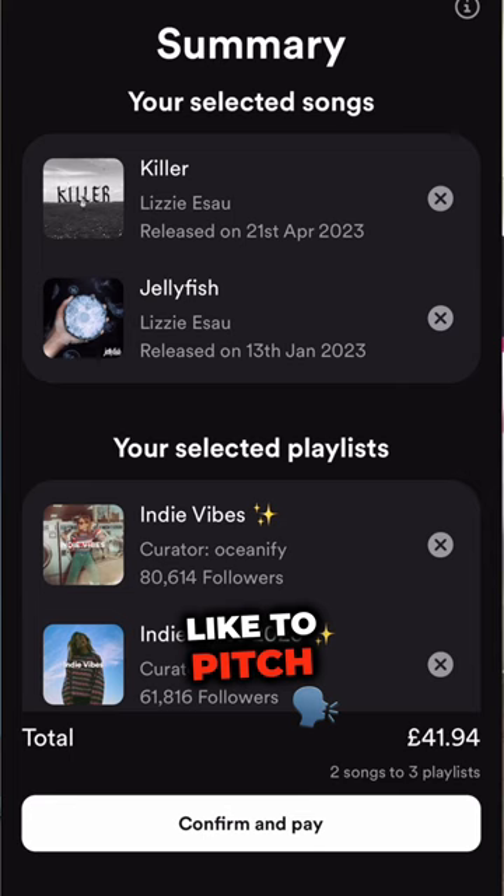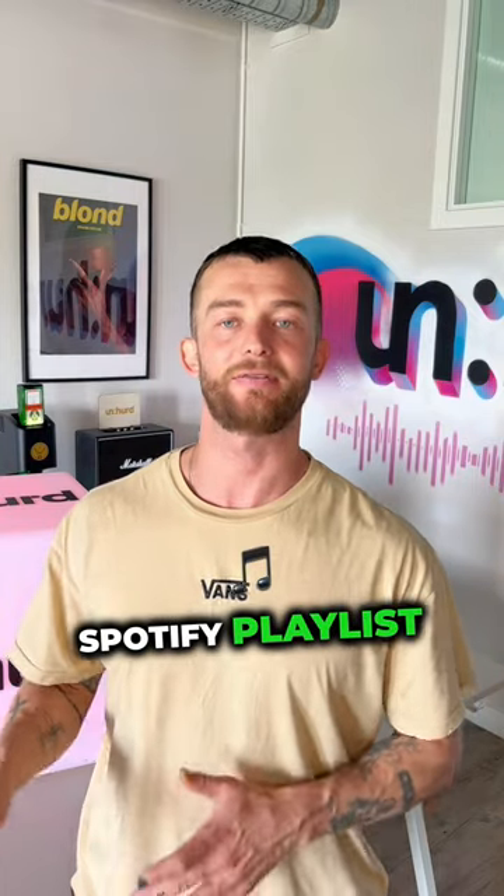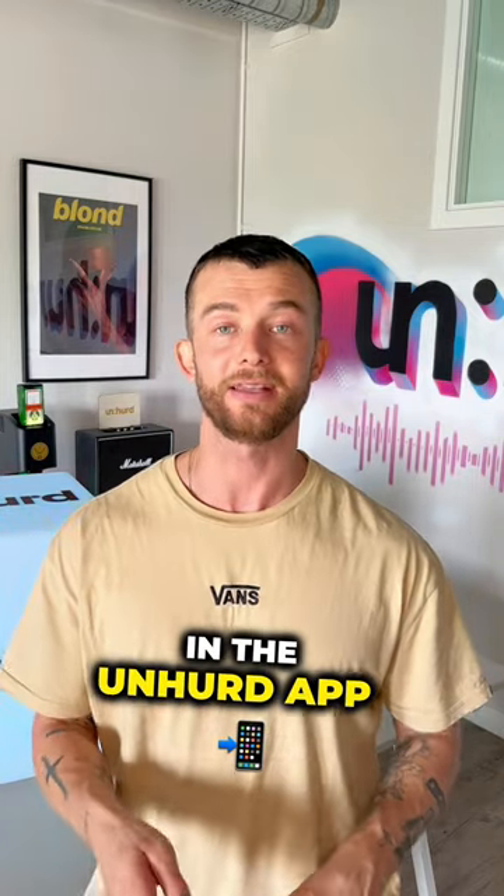You can choose the playlist that you'd like to pitch to. Then hit confirm and pay to complete a data-led Spotify playlist pitch. Have a go yourself in the Unheard app.